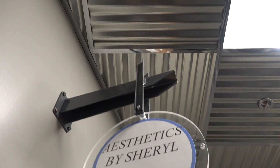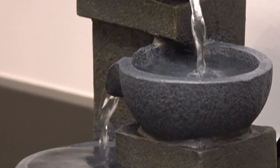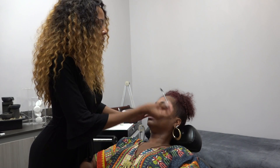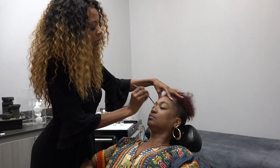Welcome to Cheryl the Brow Phenom. Welcome back to Save the Arts TV and my show Cheryl the Brow Phenom. What we're going to do today is a little bit of microblading.